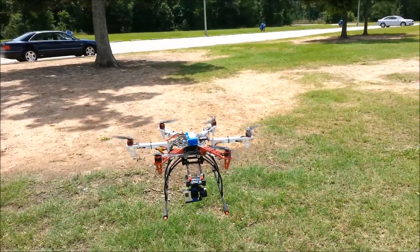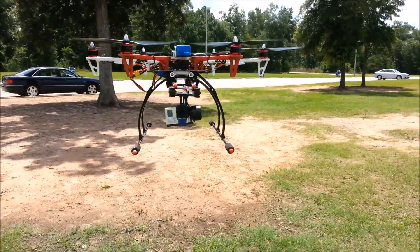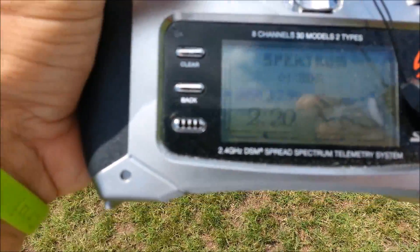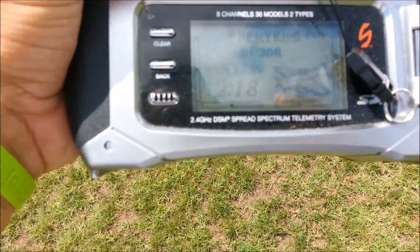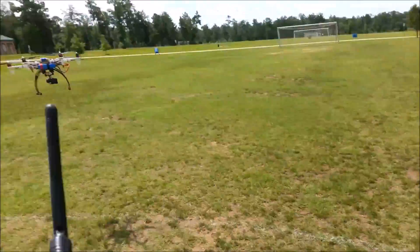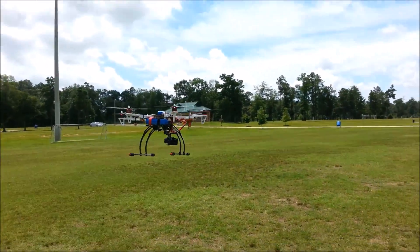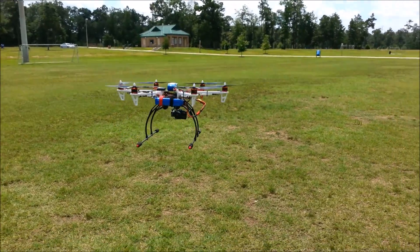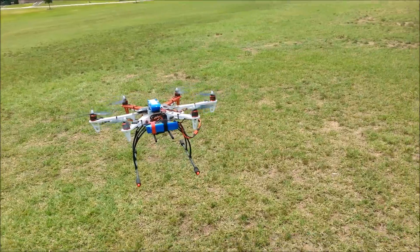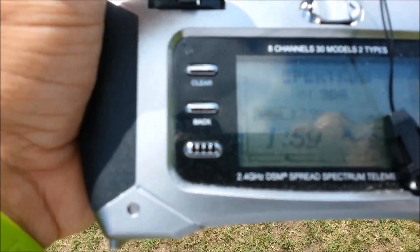I've never flown two batteries before. I've got to adjust that gimbal just a little bit. I'm at 2:17, counting down. That's normally what I would have gotten out of one of these 5000s with hard flying. So let's see how much longer this one lasts, because it would have cut off by now.